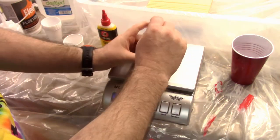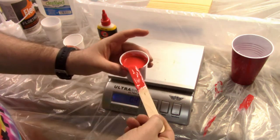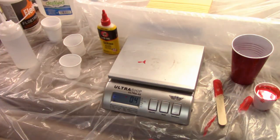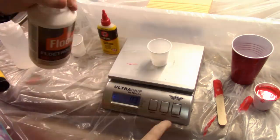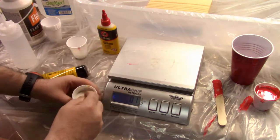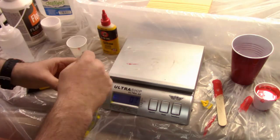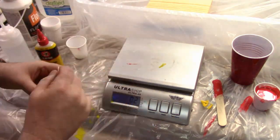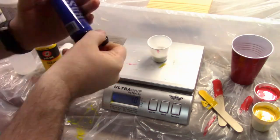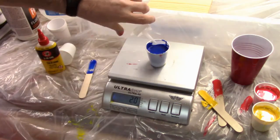I don't stir these up really well because I don't want small little bubbles — I want large cells to appear. So I just slightly mix the silicone in. Then I repeat the process: two parts Floetrol, one part paint, one part water, and about seven to ten drops of silicone, varying that depending on the color. I continue for as many colors as I want. In this case I did three primary colors plus white.